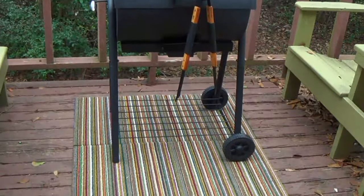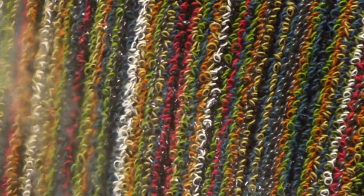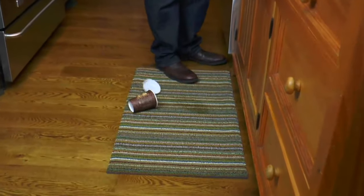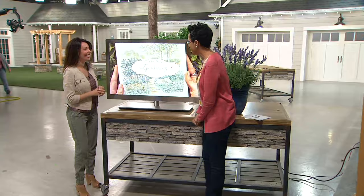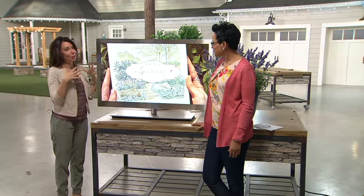We have something today that's really fun — it's called 'the dirt on gardening,' and I believe you submitted your own pictures of what's going on in your yard, or in your dirt. I love spring because of what happens — this is your moment.